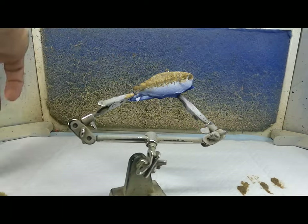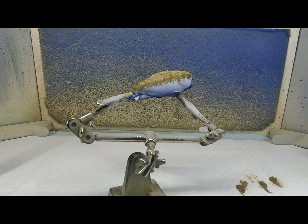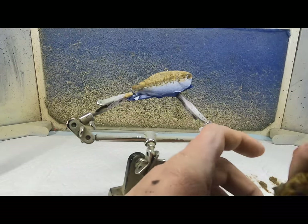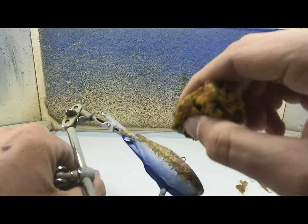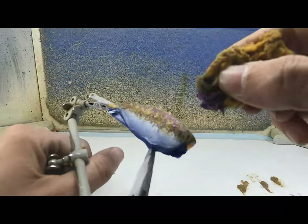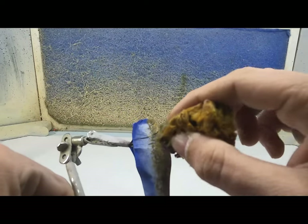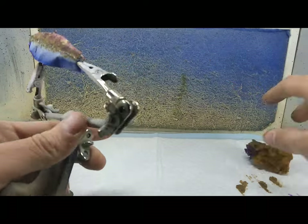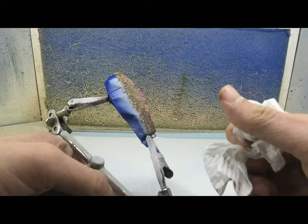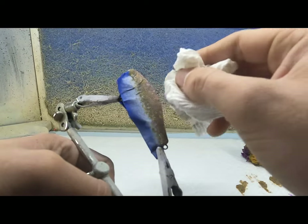Alright, next color is going to be a violet wash. I'm going to use a different sponge this time. We're just going to dab this on in random spots as we've been doing. I'm going to come back, get your napkin, and just dab that purple in.